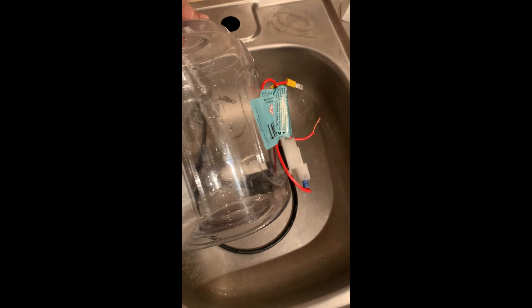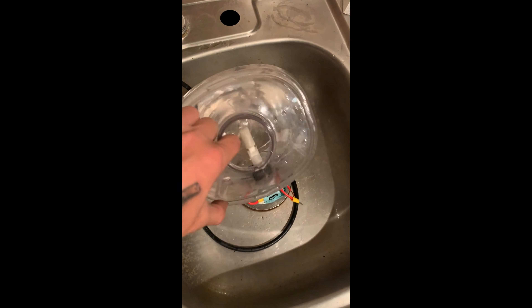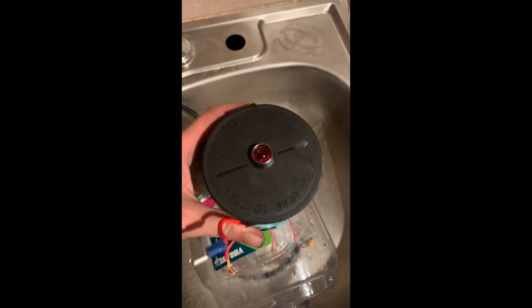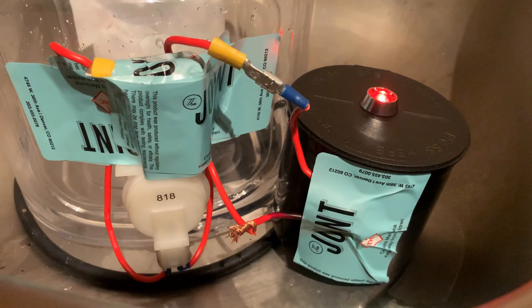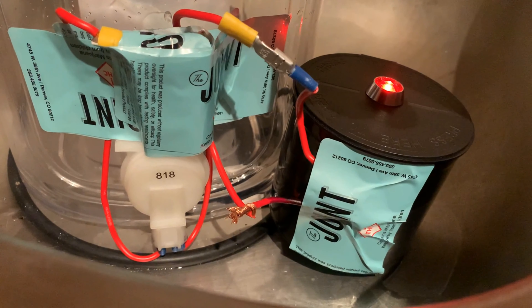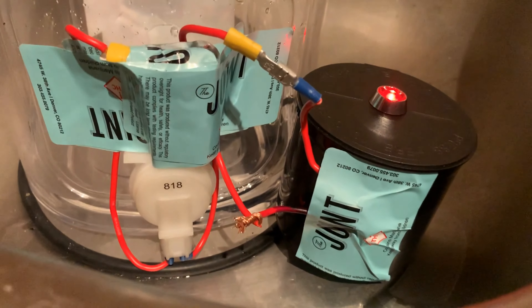Open it again and it's on, then we open it again. And this is the box I did for the indicator.